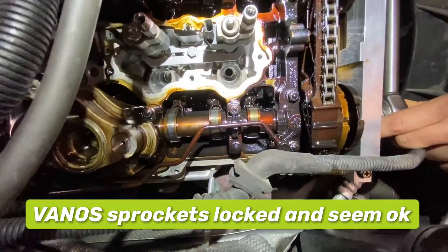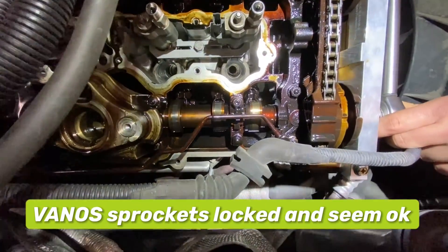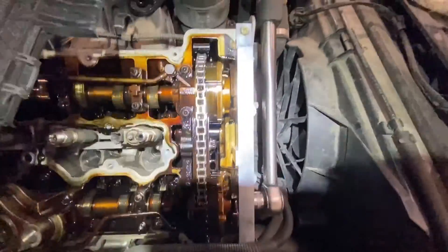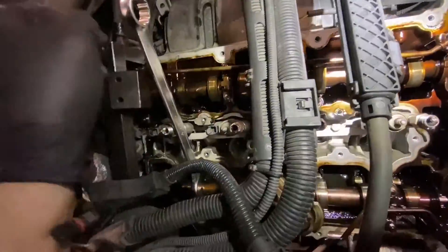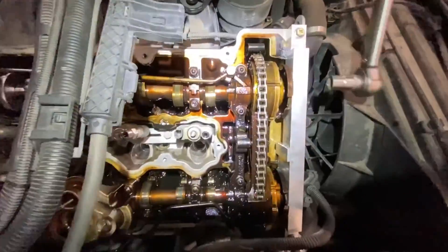VANOS is locked in — why the hell is it so far out? The bolts — big bolt carrier spun, because it would have knocked the phase wheel out. So the phase wheels line up but the camshaft is a fair way out. Let's try the intake — I think the intake should be alright. Yeah, everything's alright there.